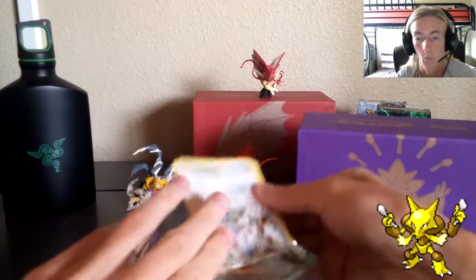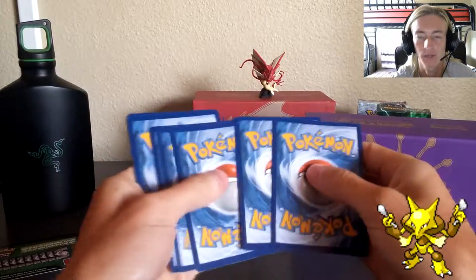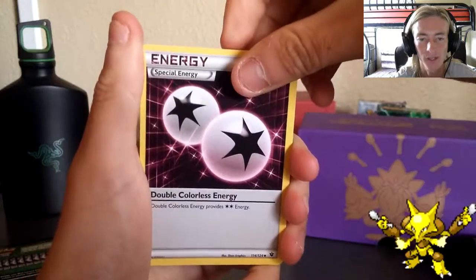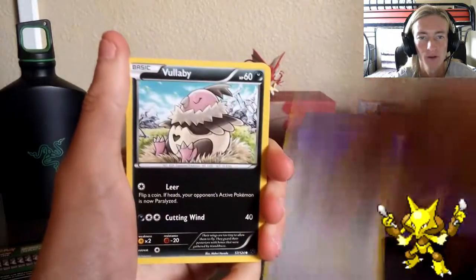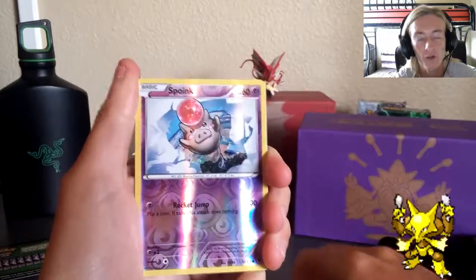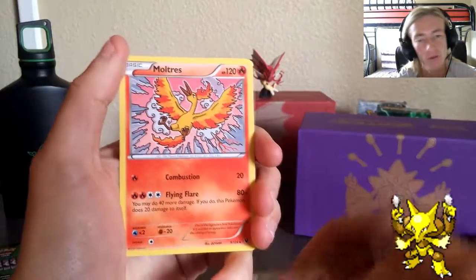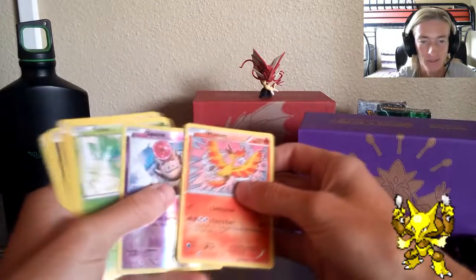First time opening Fates Collide packs! Starting with the Delphox pack. There's a TCGO loot card code - giveaway at a later date. Starting off with a Double Colorless Energy, Dome Fossil Kabuto, Shuckle, Minccino, Vullaby, Larvitar, Koffing, Snivy, reverse holo Spoink as the first reverse holo, and last but not least a regular Moltres. I mean, it's legendary somewhat - can't complain. First pack done, seven more to go.